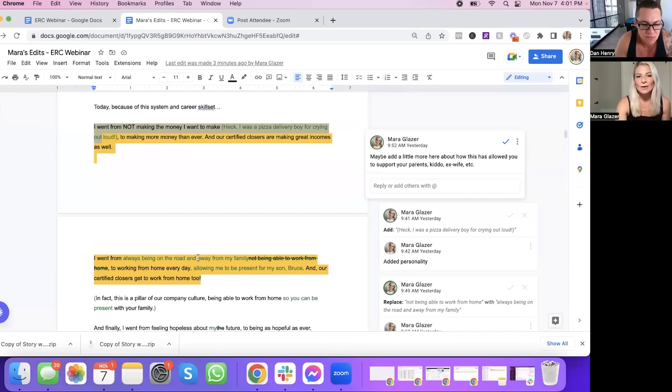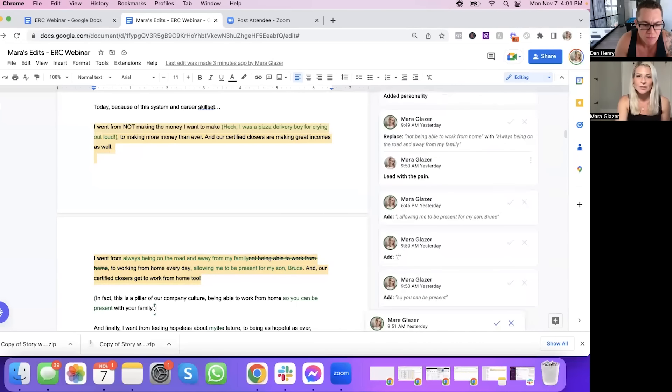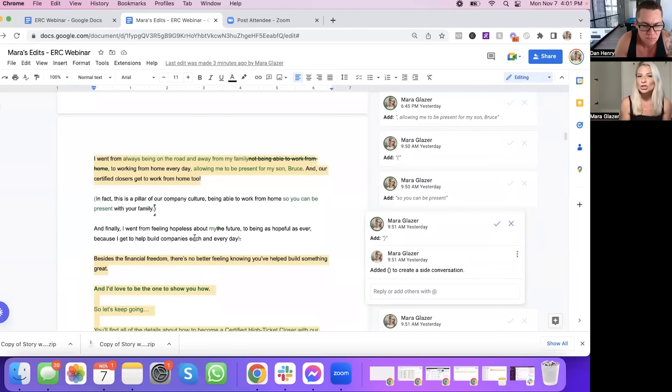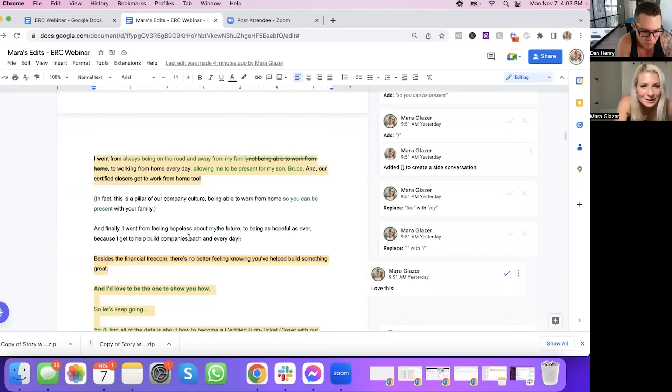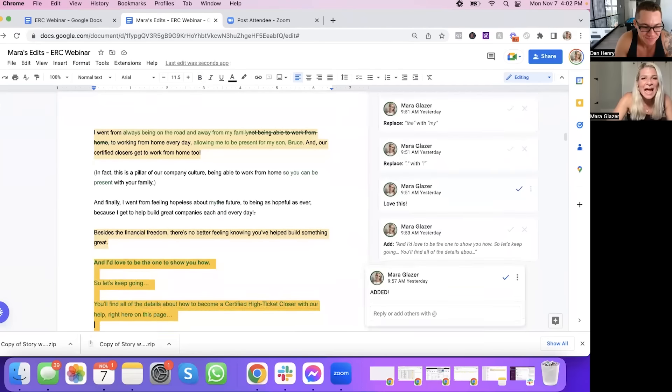"I went from always being on the road and away from my family to working from home every day, allowing me to be present for my son Bruce. And our certified closers get to work from home too. In fact, this is a pillar of our company culture — being able to work from home so you can be present with your family. And finally, I went from feeling hopeless about my future to being as hopeful as ever, because I get to build great companies each and every day. Besides the financial freedom, there's no better feeling than knowing you've helped build something great. And I'd love to be the one to show you how."